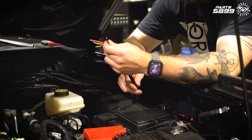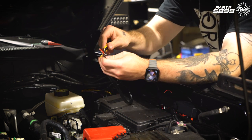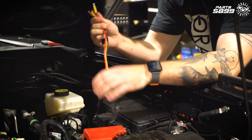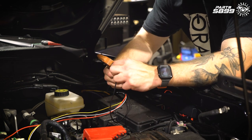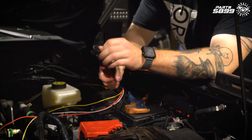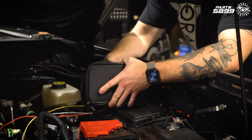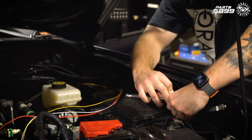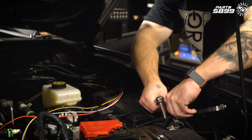First thing we're going to do is connect our ground. You can connect this ground to any chassis ground — we're going to use the negative battery post. To get enough cable to do that, we're going to split this black jacket using a razor blade, pulling it apart to give us some distance between the red and black wires. Cut off the excess, strip a little bit off the tip of the black wire, and take a ring terminal and crimp that onto the end of the black wire. We'll grab the Bronco tool kit from the glove box, get our socket wrench and 10-millimeter socket, undo the 10-millimeter bolt on the negative battery cable, slip on our black wire with the ring terminal, and put the nut back on.